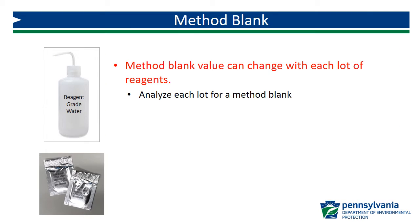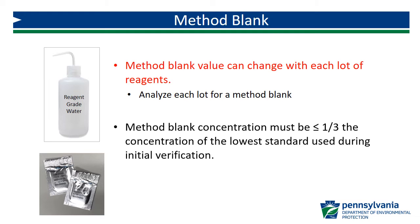The interference caused by DPD can vary from lot to lot. It is recommended that each new lot of reagent be analyzed for a method blank to determine the impact on measured chlorine concentration. The method blank concentration must be less than or equal to one-third of the concentration of the lowest standard used to initially verify the calibration curve. So if the lowest concentration standard is 0.20 mg/L, the method blank must be less than 0.067 mg/L.